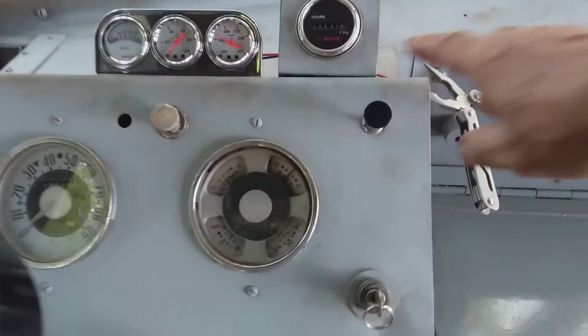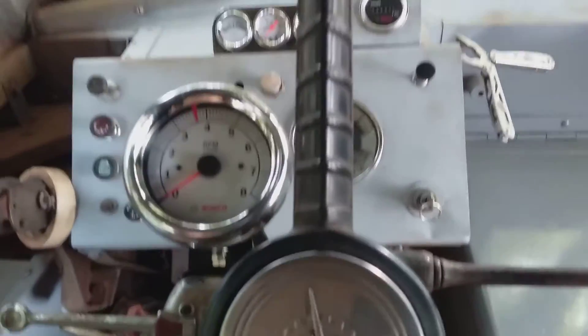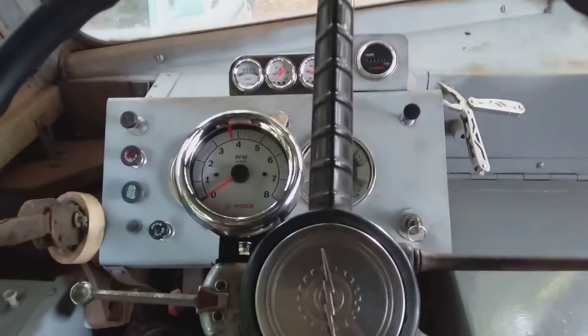I got an hour meter here. I've got almost 0.3 hours on it — I've been toying with it. This took hours to do; it takes longer than you might think. Alright, see ya.